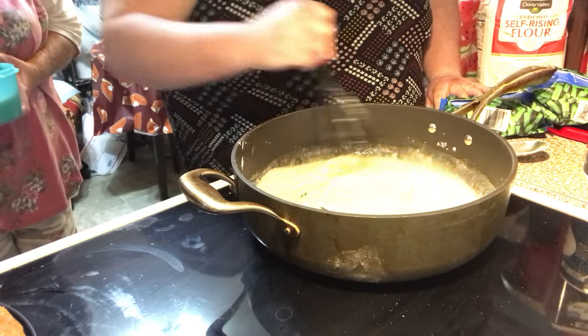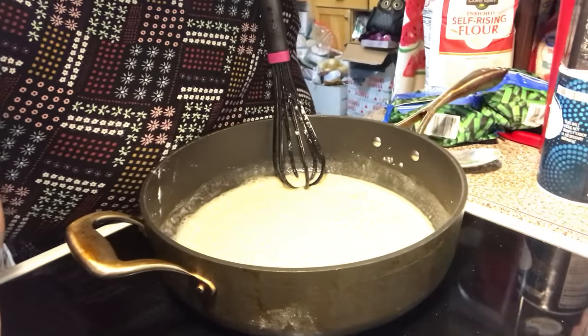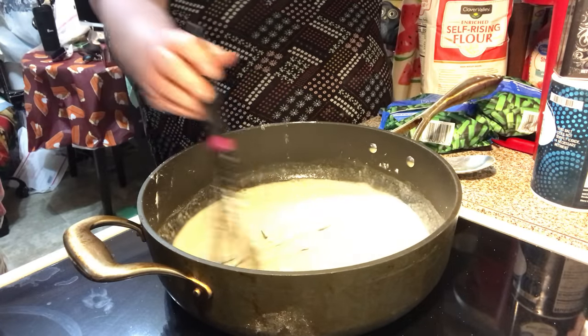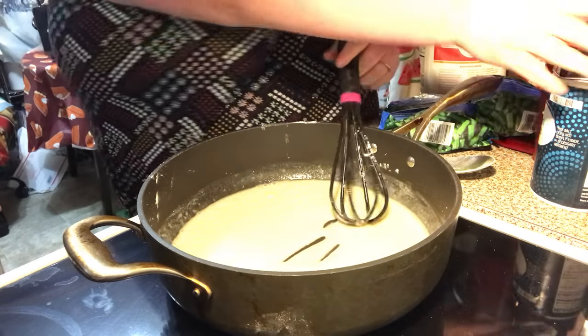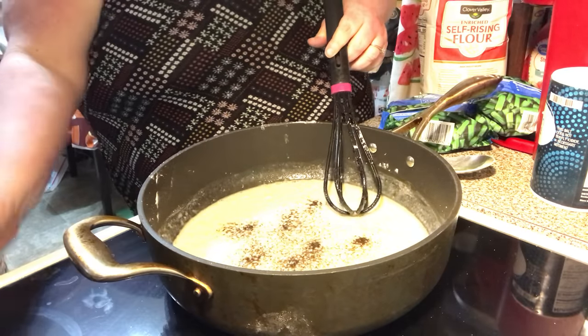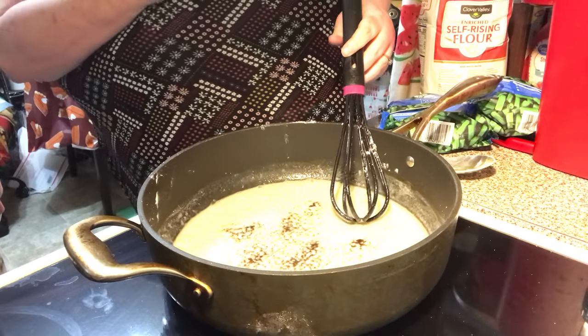So just stir it like this. We're going to put a little bit of pepper. Some salt.